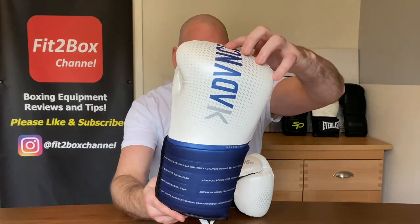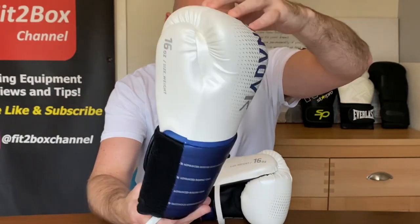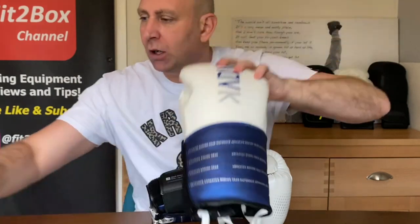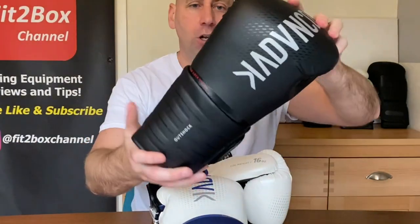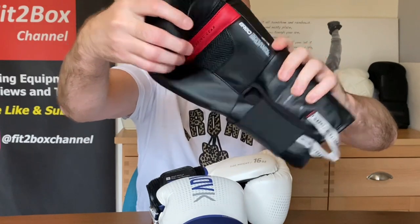These gloves are the Outshock Decathlon BG500 Ergo. They come in a really nice white and blue. There is also a black version and a red version, and these are priced at £29.99.